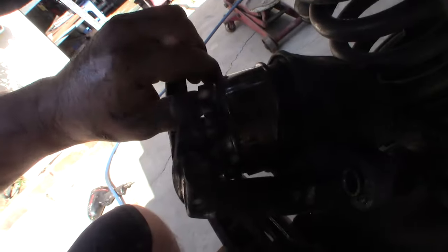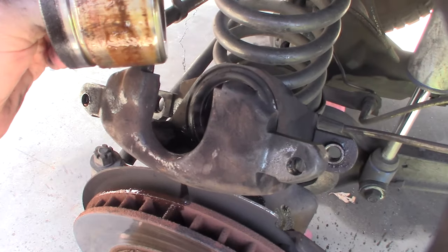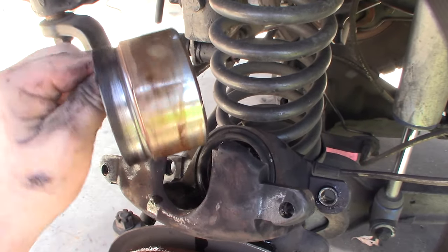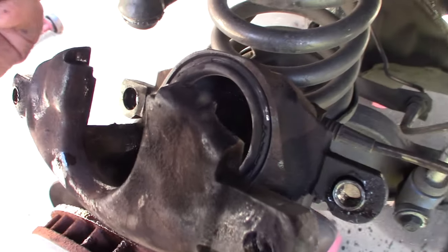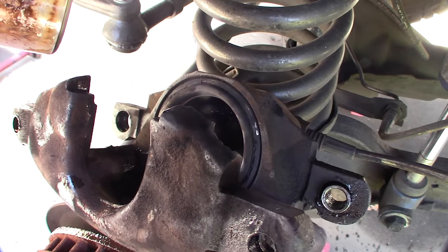I turned the car on and pumped the brakes with a catch pan underneath to collect the brake fluid. That popped the piston out. Now I can see it — there must be rust or debris in there causing the binding. Like I said, it's a pretty simple system — really just a piston and a couple of seals. Now I need to bleed the brakes after this.